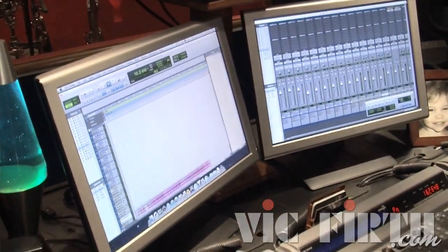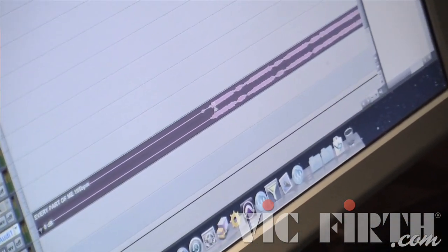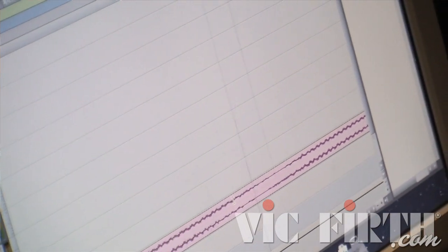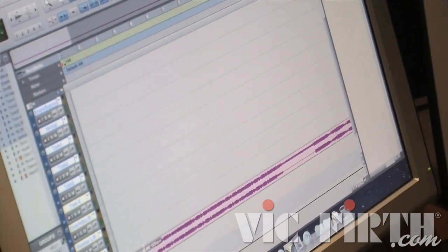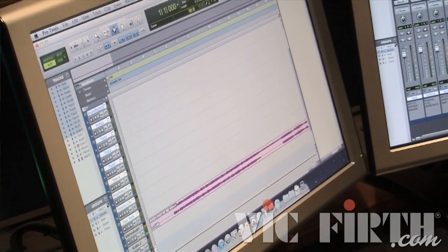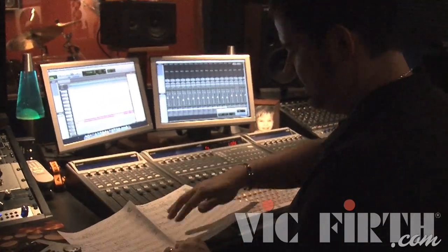I import the stem and place it at bar one. Then I verify that the music is actually starting on the downbeat — and it is, so they did that correctly. We have the right tempo, we're starting on the downbeat, and I now have a click being sent to my headphones.